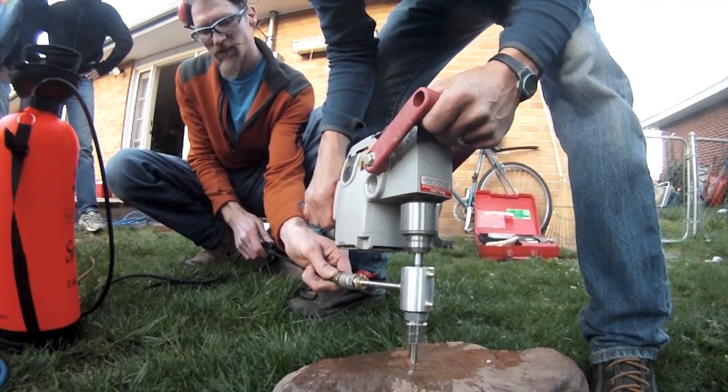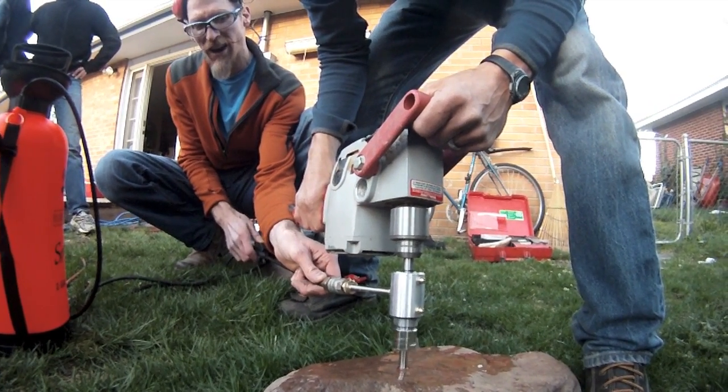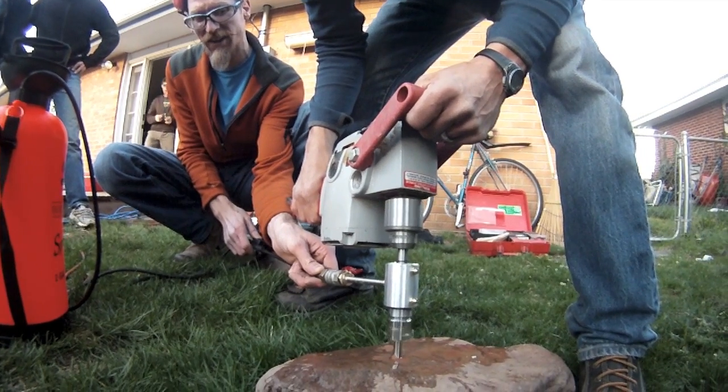A water-cooled core bit connected to a garden sprayer may be used to drill around the outside of the bolt down to the expansion sleeve.